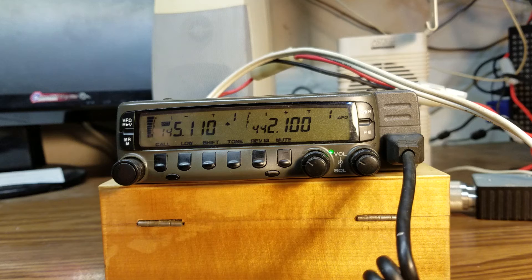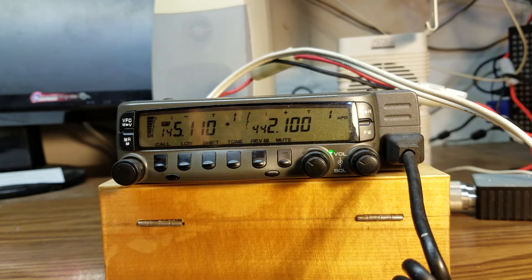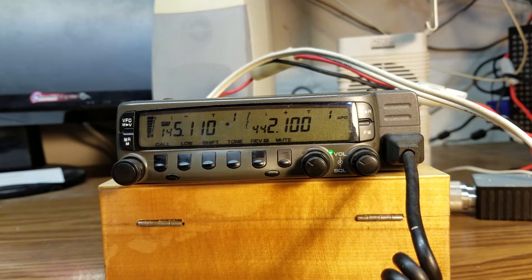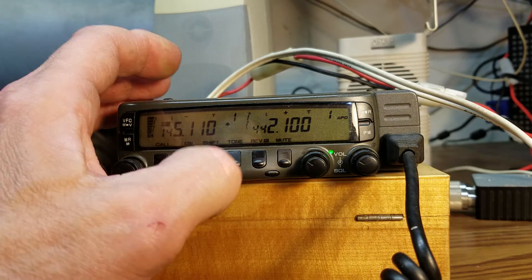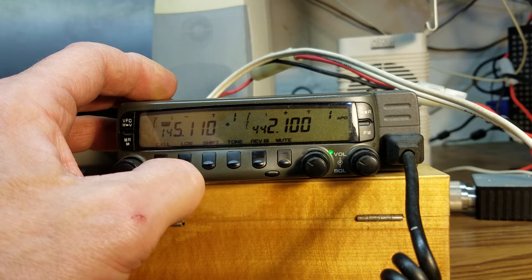N-8-V-E-S. Sounds kind of weak there, but it's still coming through. And finally, we will test out one other thing — the crossband repeat function.